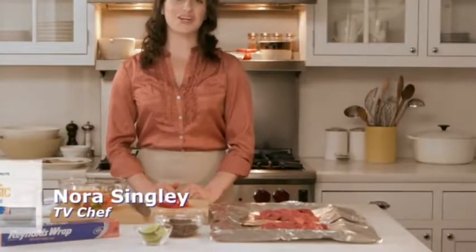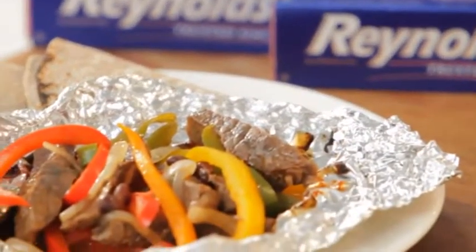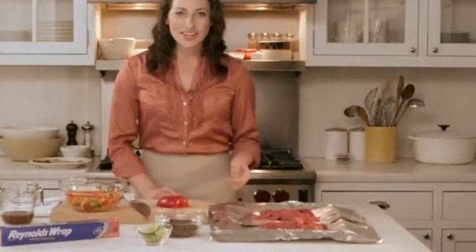Today in the kitchen we are getting ready to grill. This is a great recipe for pepper steak with black beans. To get started, preheat your grill to medium-high.